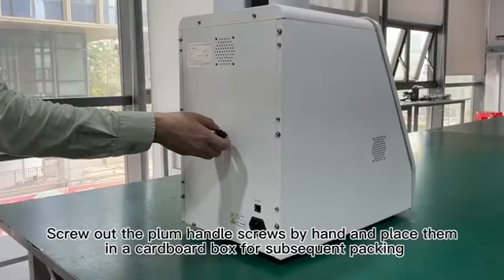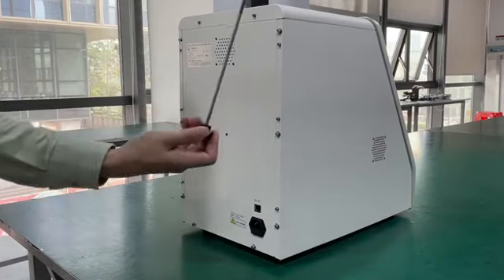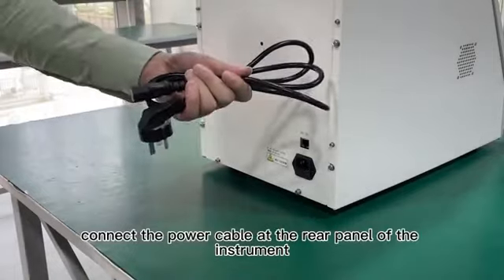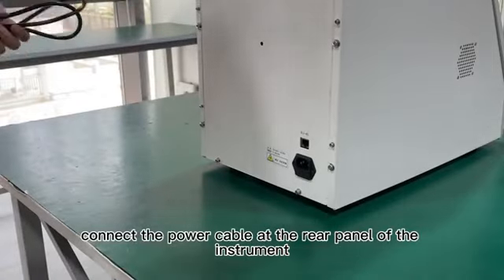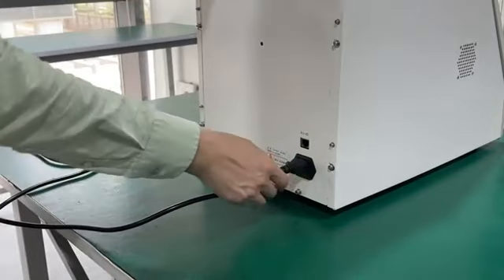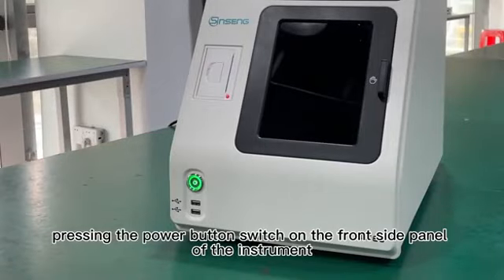Screw out the plumb handle screws by hand and place them in a cardboard box for subsequent packing. Connect the power cable at the rear panel of the instrument. Press the power button and switch on the front side panel of the instrument.